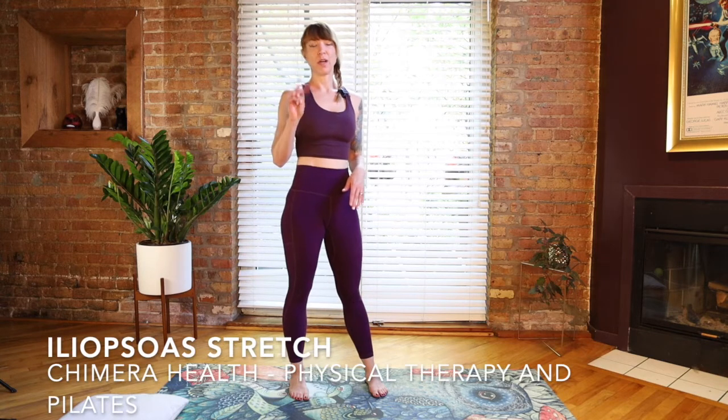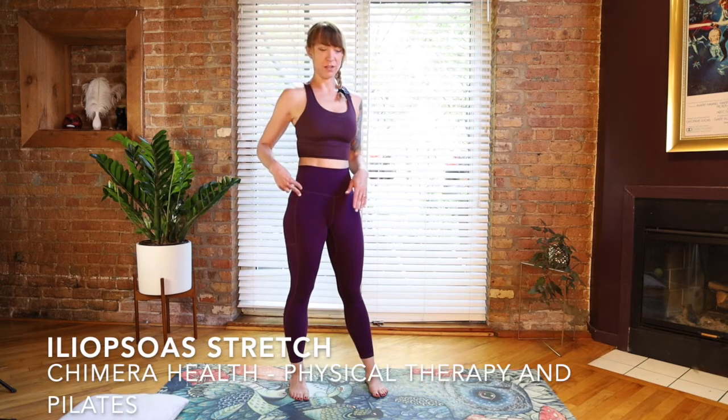Hi everybody, my name is Melissa Kale. I'm a doctor of physical therapy and Pilates instructor. Today we're going to learn how to stretch your hip flexor muscles, your iliopsoas, which is actually two muscles: your iliacus and your psoas.